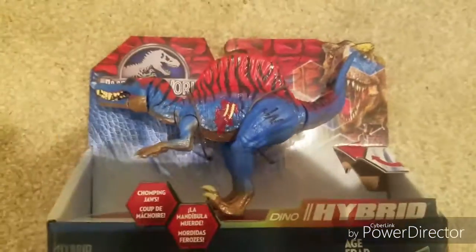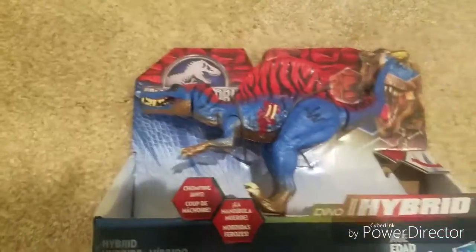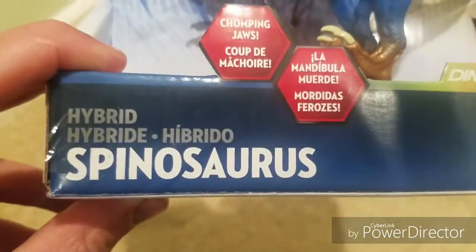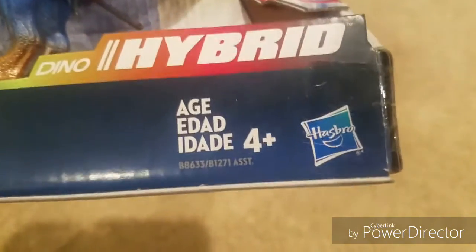Now this is also from the Bashers and Biters, which means it has that same function. Before we open this up, we'll look at the box a little bit. You can see it's a Spinosaurus — Chomping Jaws, Dino Hybrid, Ages 4 Plus by Hasbro.